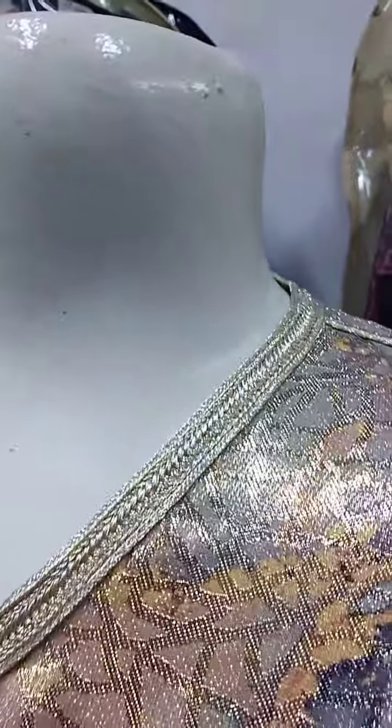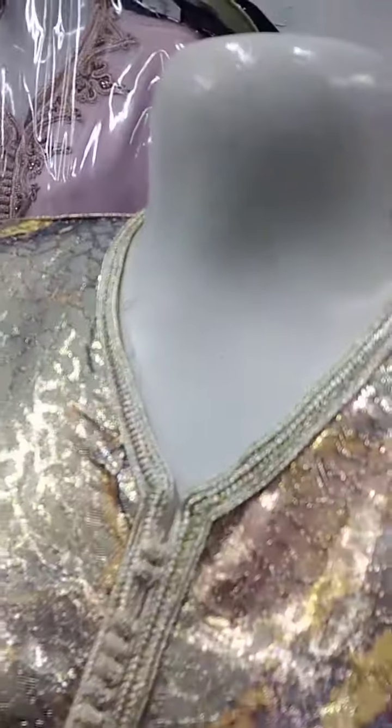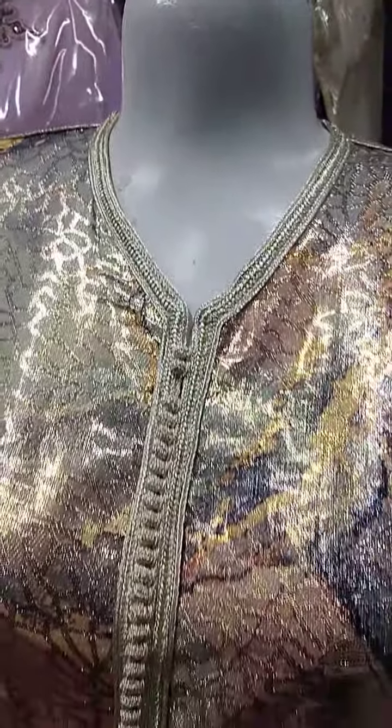What is this? Keep it back! What is this? What is this?